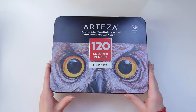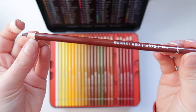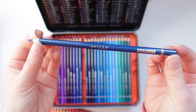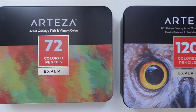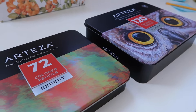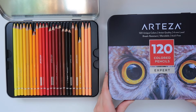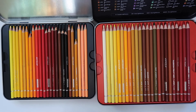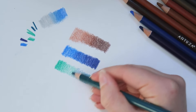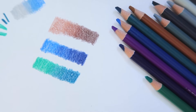Regarding the Arteza Expert colored pencils, I already reviewed these pencils in a previous video — I'll leave the link on the top right and in the description. Last time I had the 72-color set, while this time Arteza kindly sent me the 120 colored pencils set. Since my first review, I've been enjoying using these pencils for sketches and drawings. They are good quality, pigmented, and enjoyable to use, and the colors blend quite well together. These pencils are quite soft, which I like.